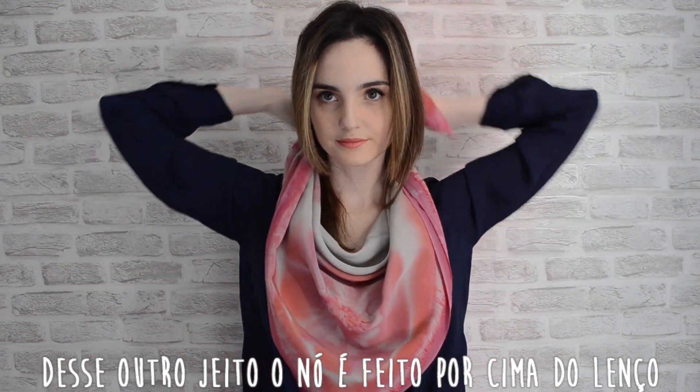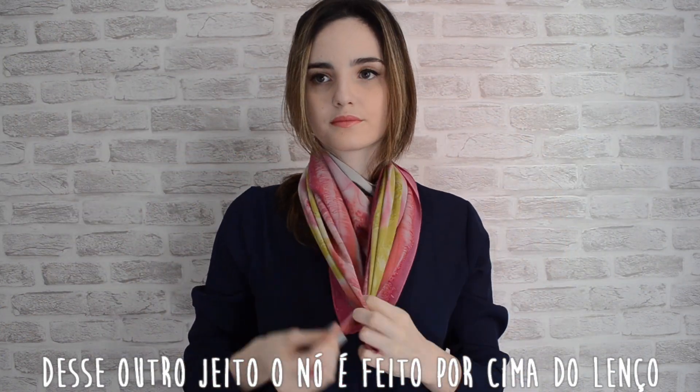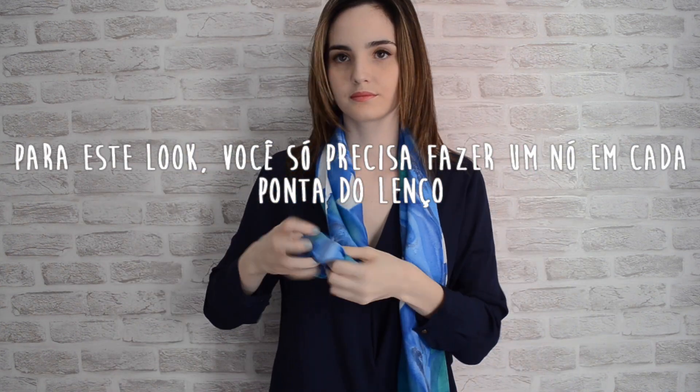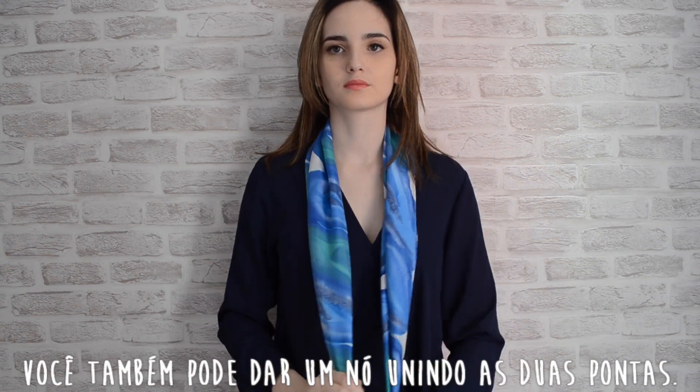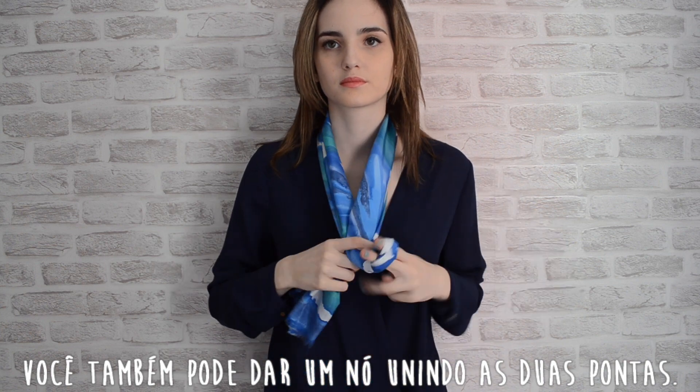This other way, you just have to tie the knot on top of your scarf. For this next one, you just have to knot the edges of the scarf, or you can tie together both edges of the scarf.